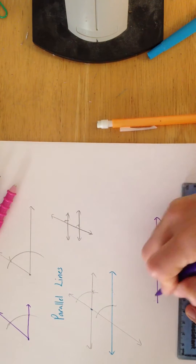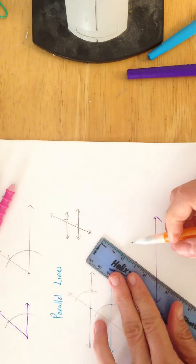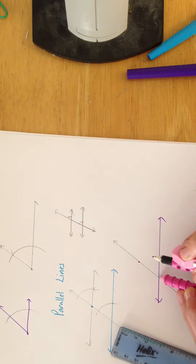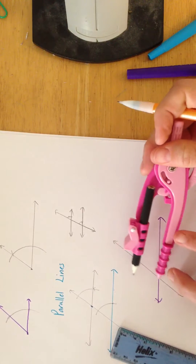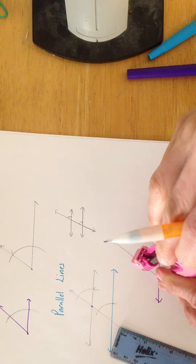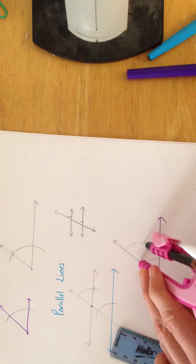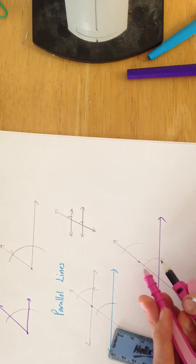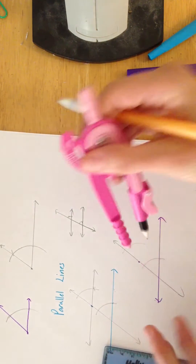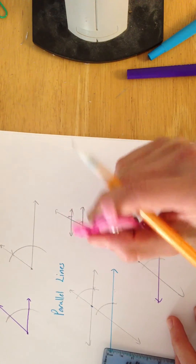Let's say I have a line and I want to draw another line that's parallel to that, going through that point. I'm going to draw myself a transversal anywhere I want. I just need to copy this angle here by drawing an arc any size I want, being super careful to put the point on there. Then we're going to open this up so that it's that same length, from there to there, and then make sure our angle is the same — so there and there.